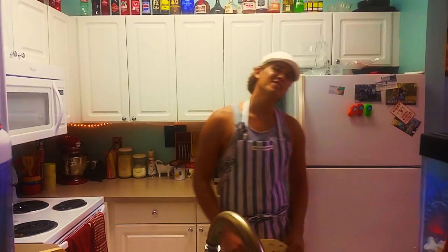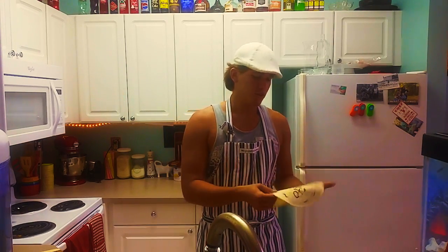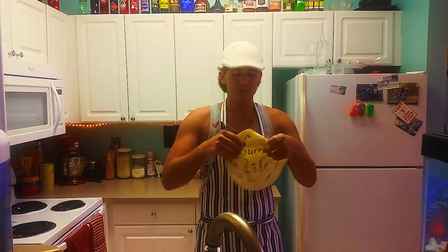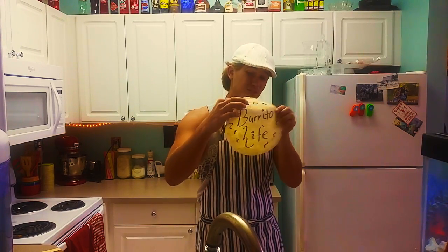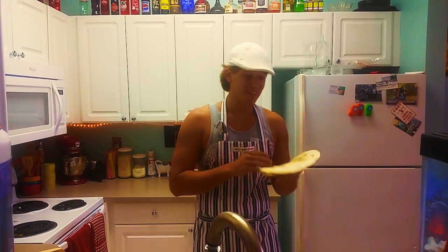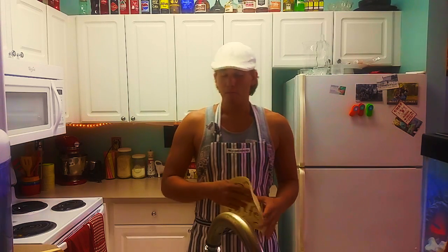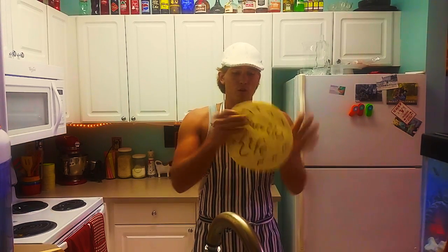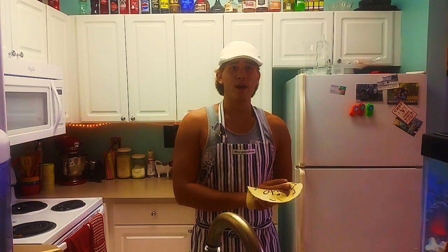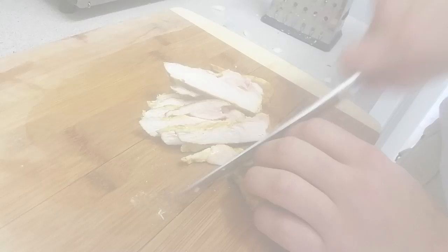Hey guys, welcome to the first episode of Burrito Life! Right here I will show you all different types of ways to utilize this awesome tortilla round. I understand this is not the healthiest thing to eat, so how about we use some whole meats next time or even make our own? Maybe we'll get there someday, but for right now let's start with our first episode of Burrito Life and gather our ingredients.